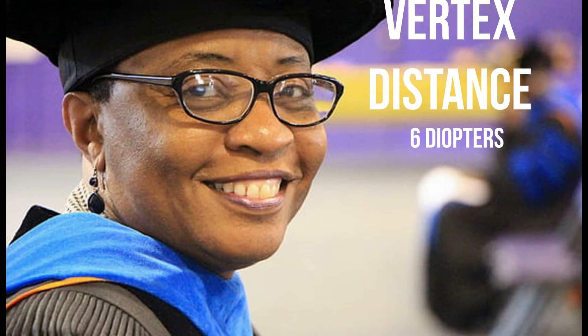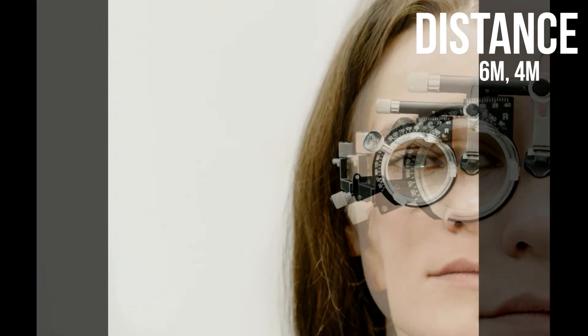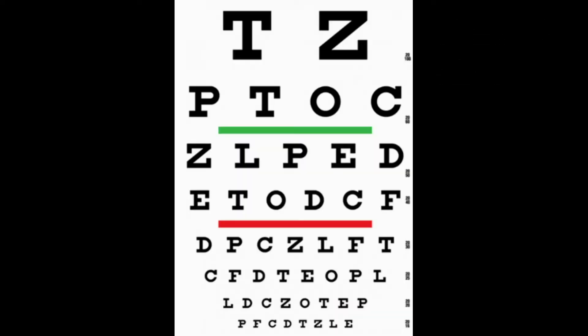The vertex distance is the distance between the cornea and the back of the lens. The patient should be seated at six meters from the Snellen chart, or at about four meters, depending on the chart that you're using. These distances may vary depending on your chart. Make sure the room is well lit and then fit the trial frame to ensure that everything is comfortable.